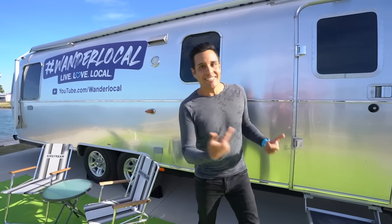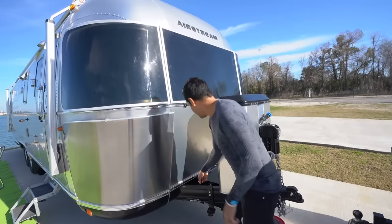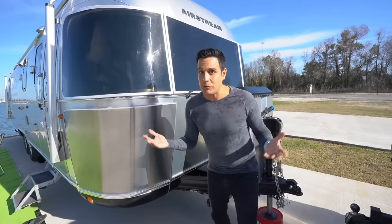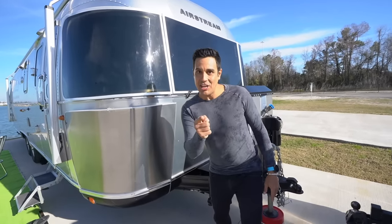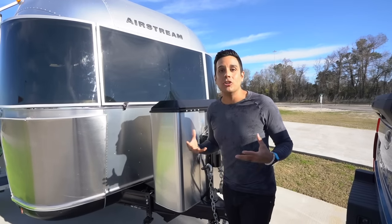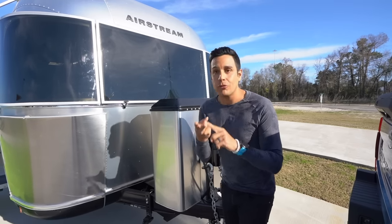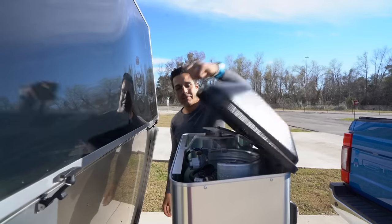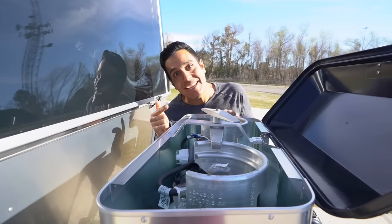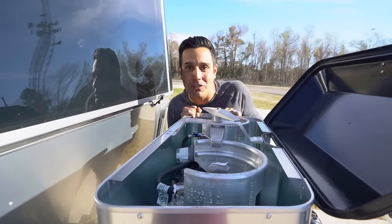Let's check out some of the power options. Up front you've got two AGM batteries mounted close to the propane tanks, found directly underneath this panel. It's not lithium — if you want lithium that's going to be on your dime. AGM is supplied with the Airstream. Underneath this aluminum covering you have two 40-pound aluminum propane tanks that will power your heating system and your refrigerator. It comes with an auto two-stage regulator, so when it's super cold outside and one tank goes empty, it will automatically switch over to the next tank.